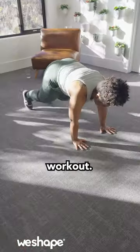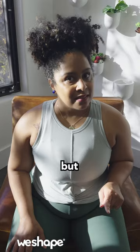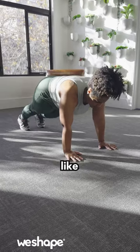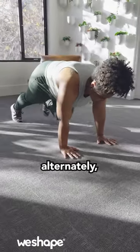Mountain climbers is another really good workout. It's full body, and it can really get you sweating. But you might not be ready for it, and that's OK — here are some modifications. Instead of getting into the plank position and running those legs like crazy, you can simply modify by stepping each foot in alternately.